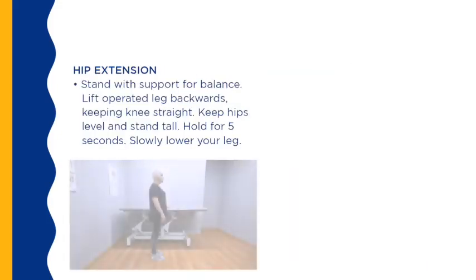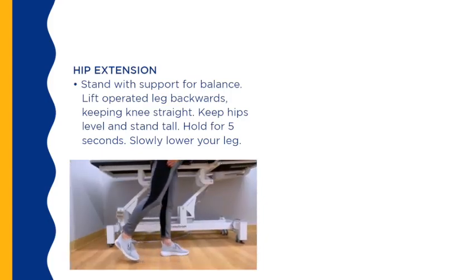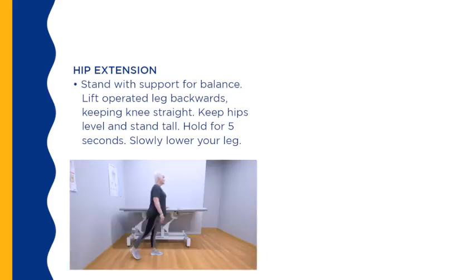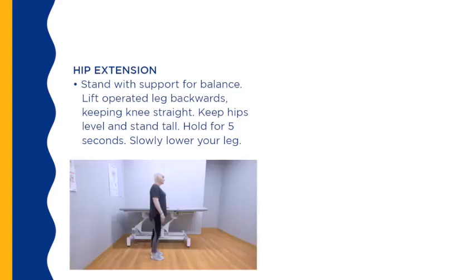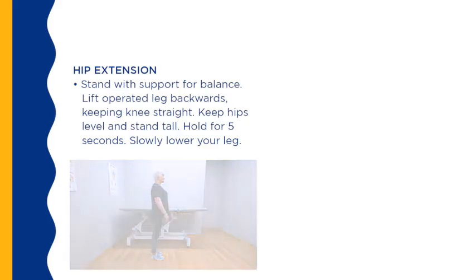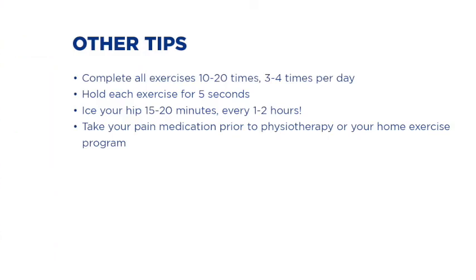Standing hip abduction: stand with support for balance, hold for 5 seconds, slowly lower your leg; repeat 10 to 20 times, 2 to 3 times a day. Standing hip extension: stand with support for balance, lift your operated leg backwards keeping your knees straight, keep your hips level and stand tall. Hold for 5 seconds, slowly lower your leg; repeat 10 to 20 times, 2 to 3 times a day. Complete all exercises 10 to 20 times, 3 to 4 times per day and hold each exercise for 5 seconds. Ice your hip 15 to 20 minutes every 1 to 2 hours; when icing, make sure to put a pillowcase between your skin and the ice to prevent burning or frostbite. Take your pain medication prior to physiotherapy or your home exercise program.